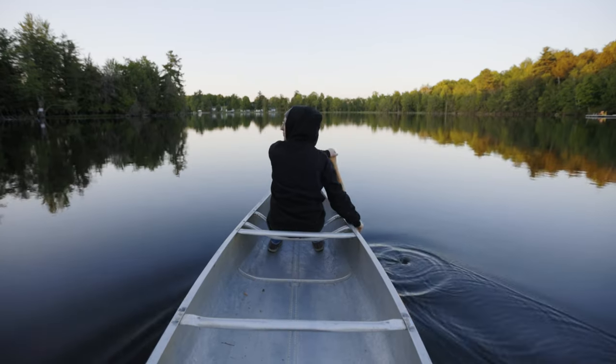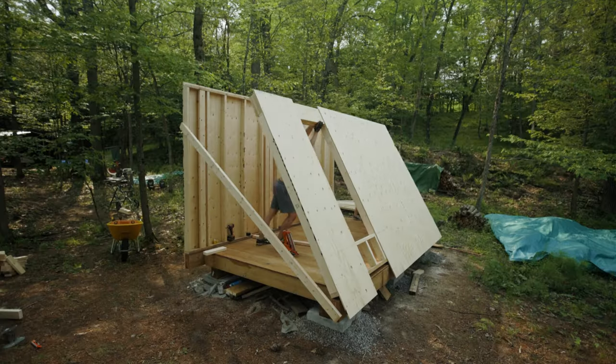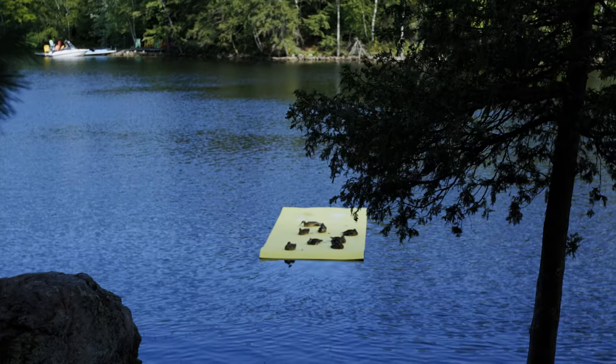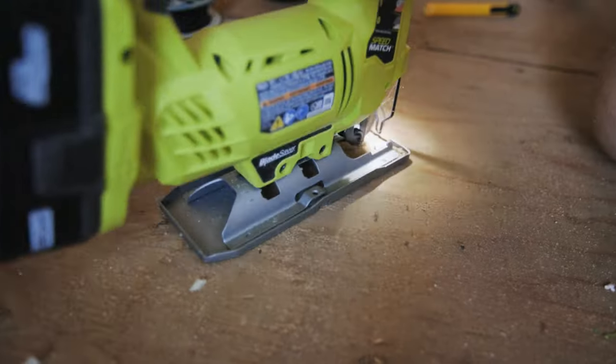We bought waterfront vacant land and we're turning it into the ultimate recreation getaway. My goal is to inspire you to go out and make stuff of your own — if I can do it, then you certainly can too. We're building a sauna. We built the main structure in the last video and now we're making the drainage for the floor and adding a door and window.